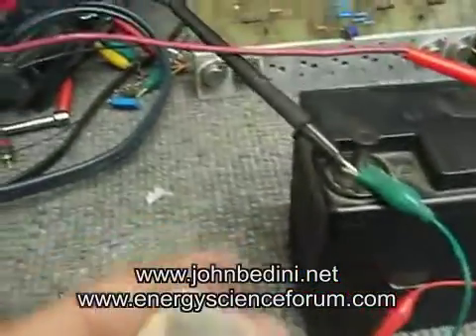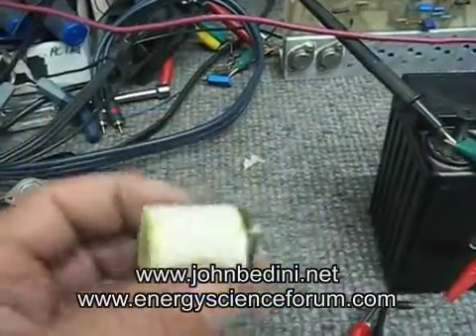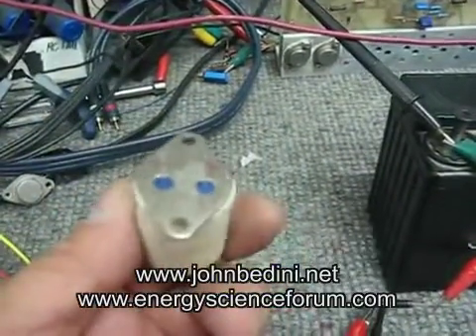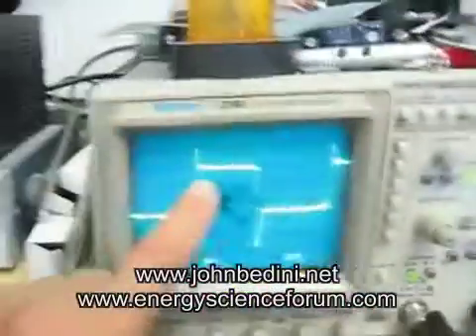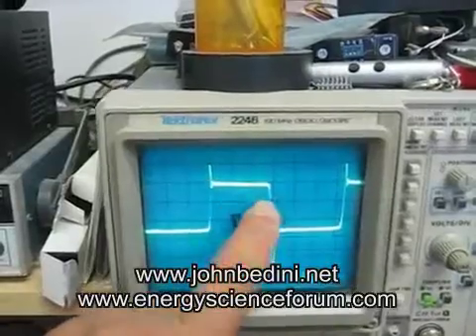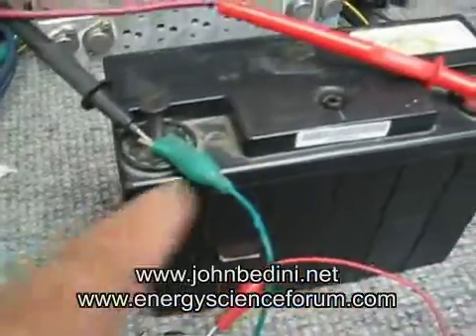To charge batteries. Here's an explanation. This is the tube, and it's built into this MJ15024 transistor. And you can see that on the waveform, that it's the oscillator here. And then it's through this diode. It's hooked up just like the SG circuit.